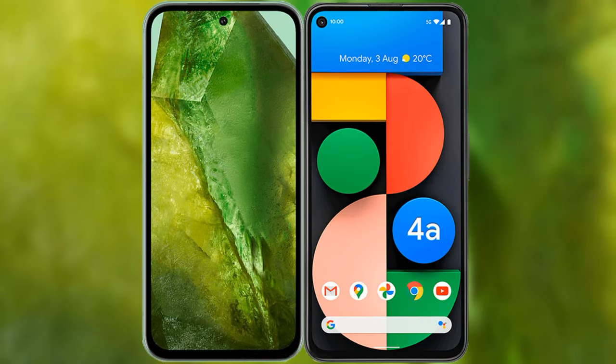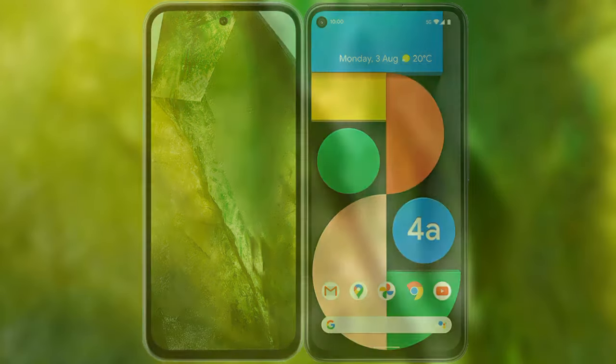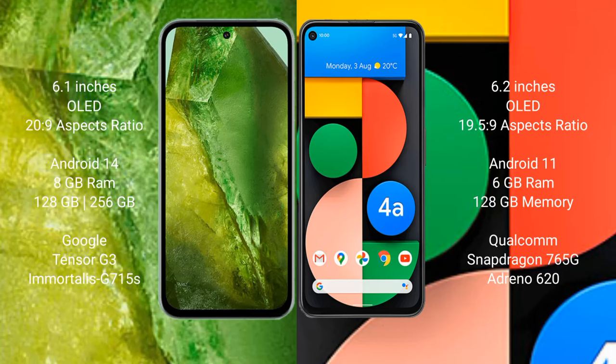I will compare the new Google Pixel 8a with Google Pixel 4a. Google Pixel 8a comes with a 6.1-inch OLED display and aspect ratio 20x9. Google Pixel 4a comes with a 6.2-inch OLED display and aspect ratio 19.5x9. Google Pixel 8a runs on the Android 14 operating system. Google Pixel 4a runs on the Android 11 operating system.